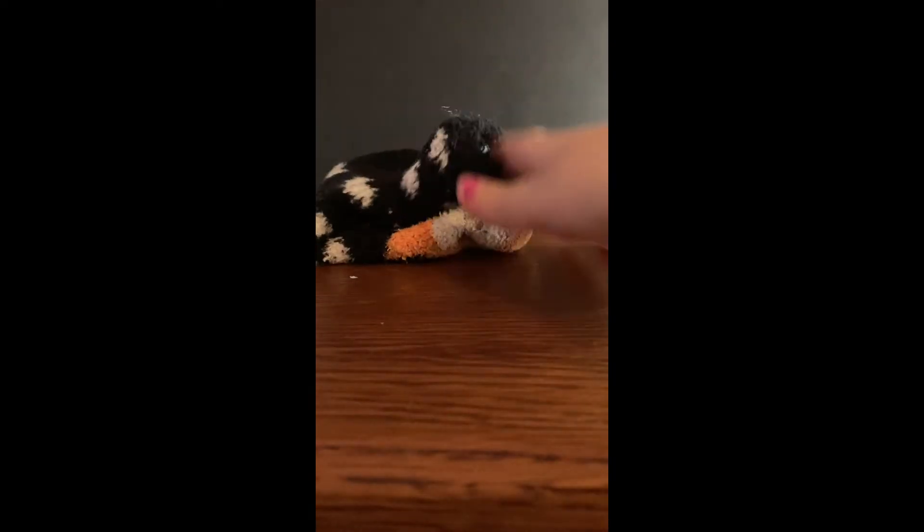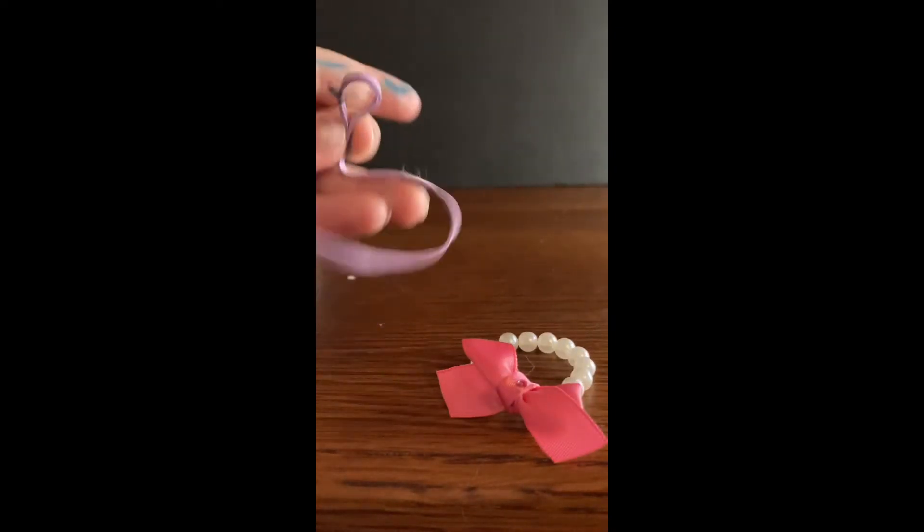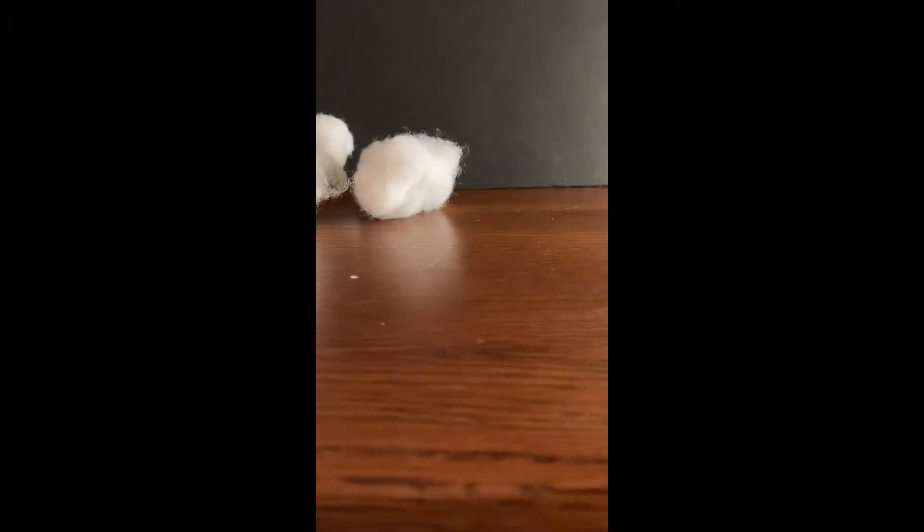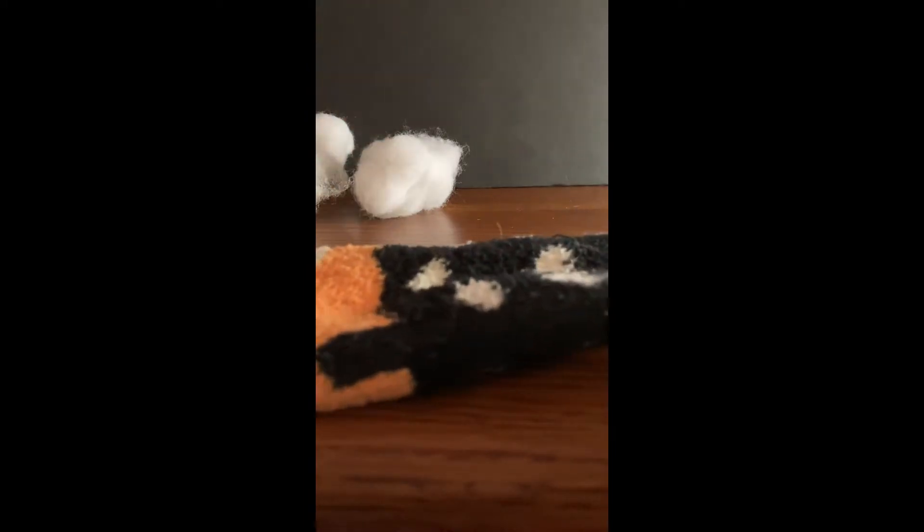Hi guys, in this video we're gonna be making some coffee comfy socks stuffies. You can take any old sock you have and put it in the wash to clean it before you use it. Then you can have a jewelry bracelet, a rubber band, and some stuffing. So let's get started — take your comfy sock and fill it with the stuffing.